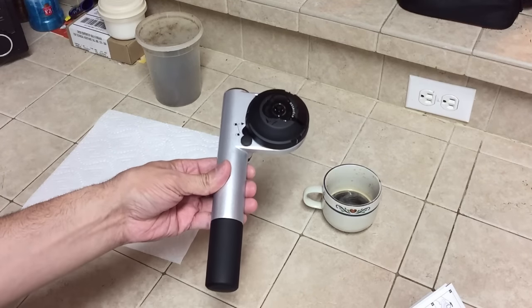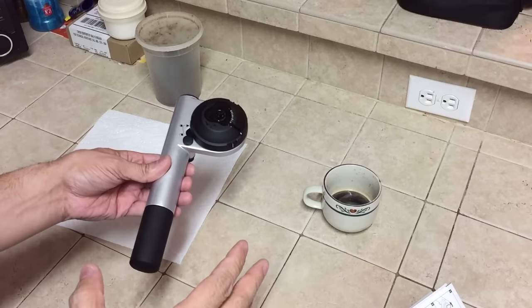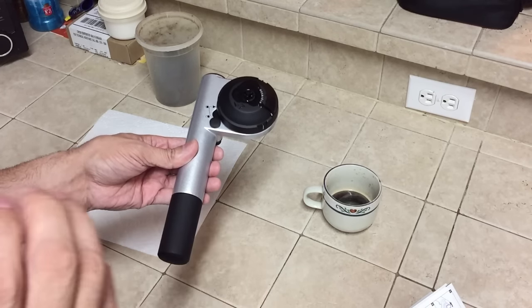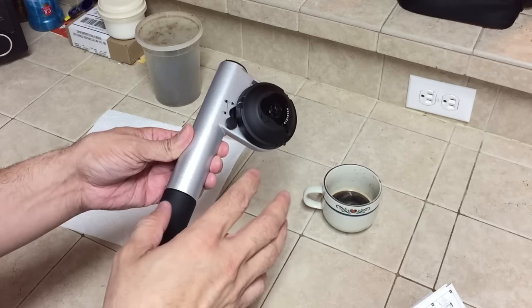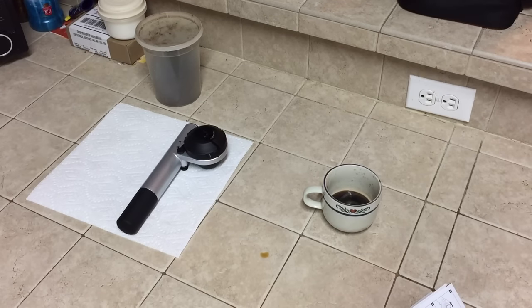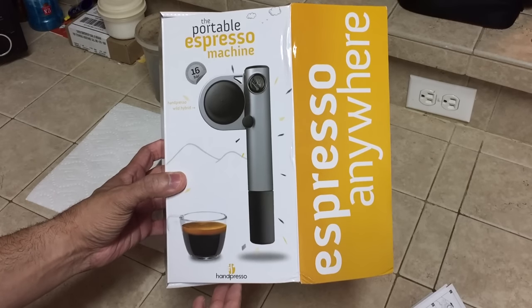As you can see it's very easy to use and it works exactly as advertised. I've already brewed about 4 or 5 cups of espresso and every time it works exactly the same. Just pump it up about 10-15 times until you get the needle up to the green, put your coffee grounds in, put your hot water in, and you're good to go. That is the portable espresso maker from Handpresso. I'll go ahead and leave a link to their website below if you guys are interested. Let me know if you have any questions. Thanks.